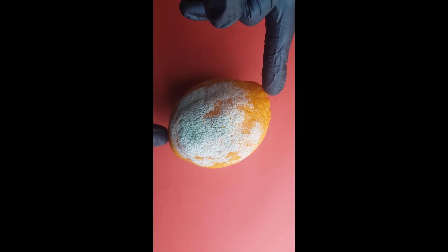I recently bought a bag of oranges from the supermarket. There are five oranges in the bag, and the fungi decided to make the surface of one of them a home.